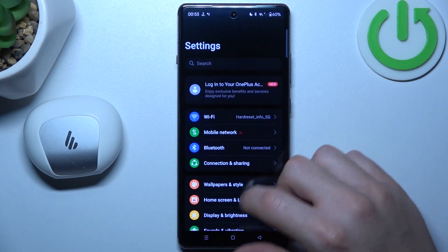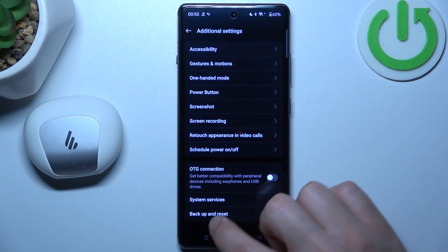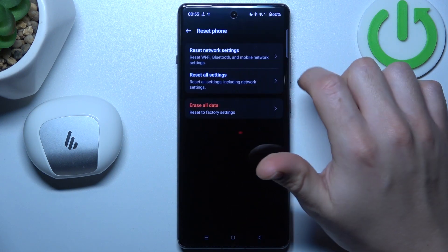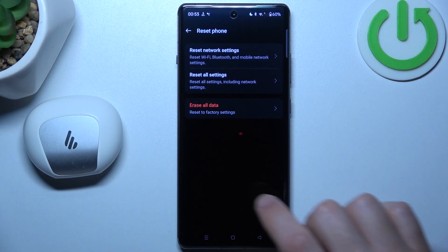Let's open Settings, then swipe down and choose Additional Settings. Tap on Backup and Reset, choose Reset Phone, and select Network Settings. Tap on the Reset Settings button and look for your device again.